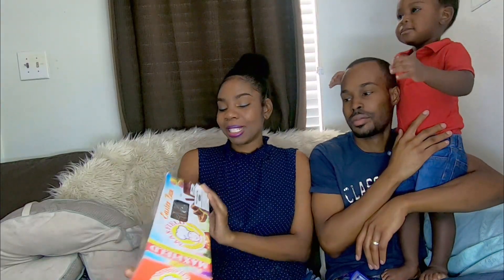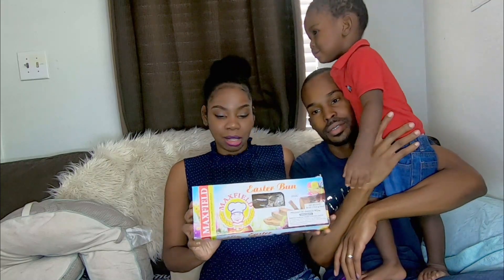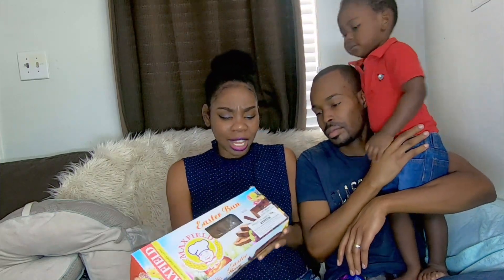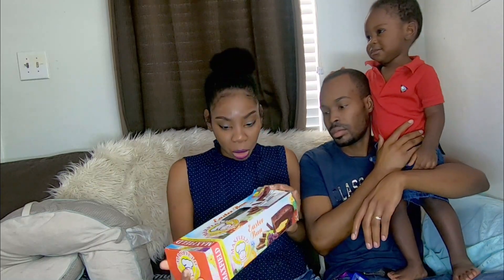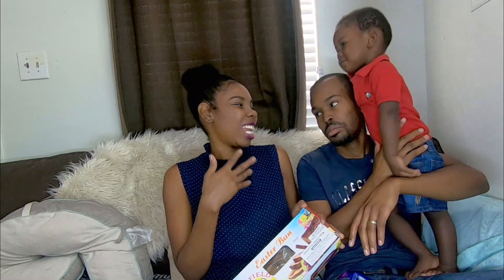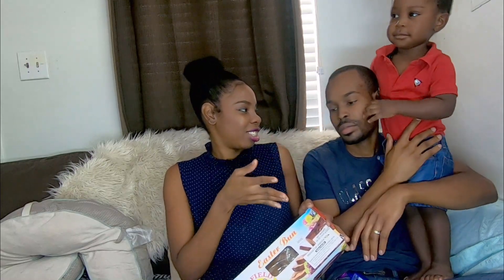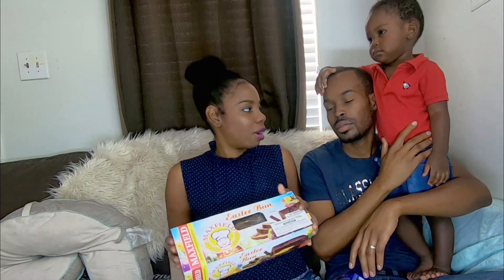How would you rate it? Max Feel is my bun — I'll give it a six and a half. The outside of the bun looks moist and gave some hope, but when you cut it, the inside is kind of dry. I like the texture, the flavor wasn't bad but not all that flavorful, so yeah.